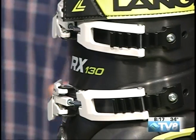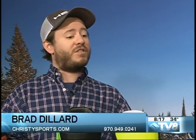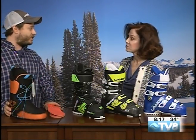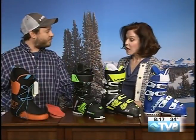Brad also brought items to further customize the boot fit. Custom insoles are the most important part — recommended for any boot — to support your arch and get your foot in the right position. He also has an aftermarket liner: many people opt for a full custom fit at the store, replacing the stock liner with a custom one. It can also replace a packed-out liner in a boot you've had for a few years.